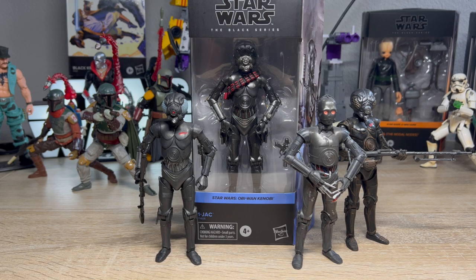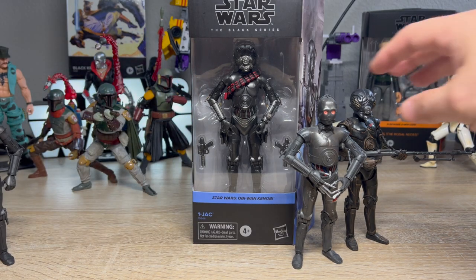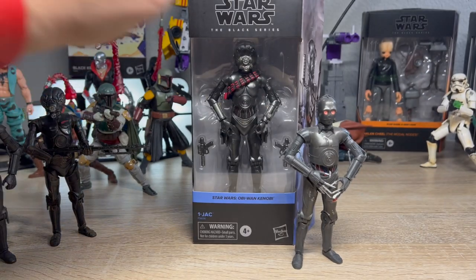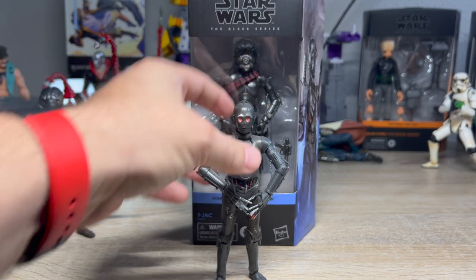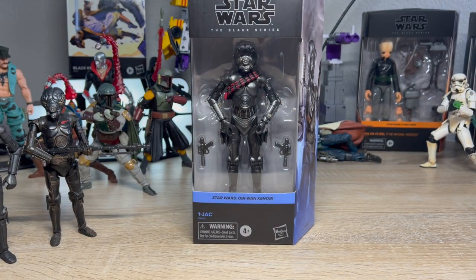They're wrong, but it is what it is. I kind of treat them as separate characters on my shelf, just for the purposes of having more protocol droids — that's kind of fun. Triple Zero here is one of my favorites, and I've actually done a whole review on him, as well as videos on all of these guys.